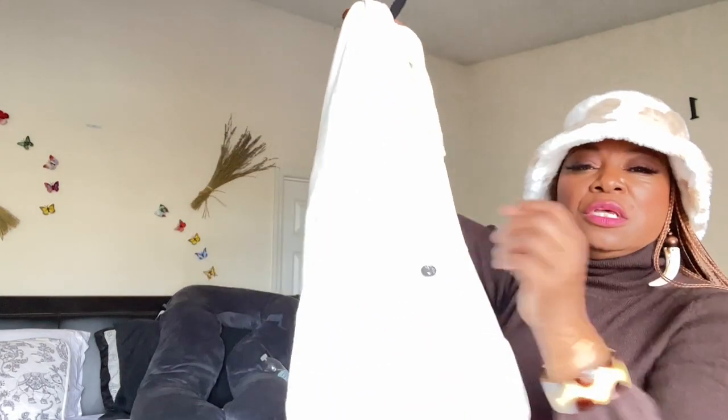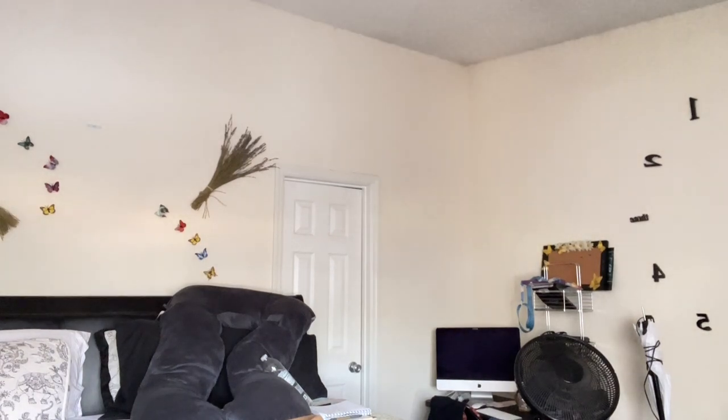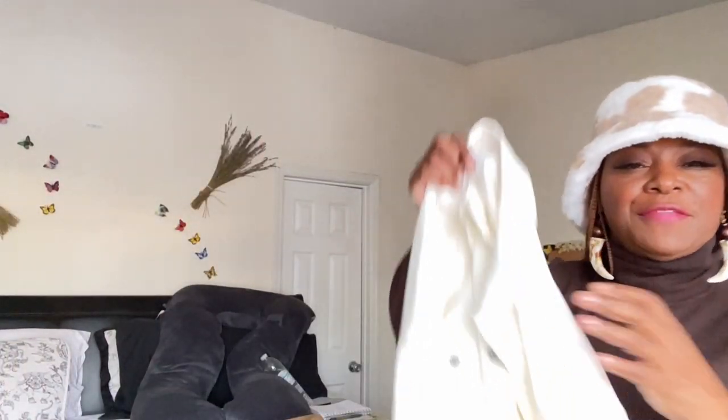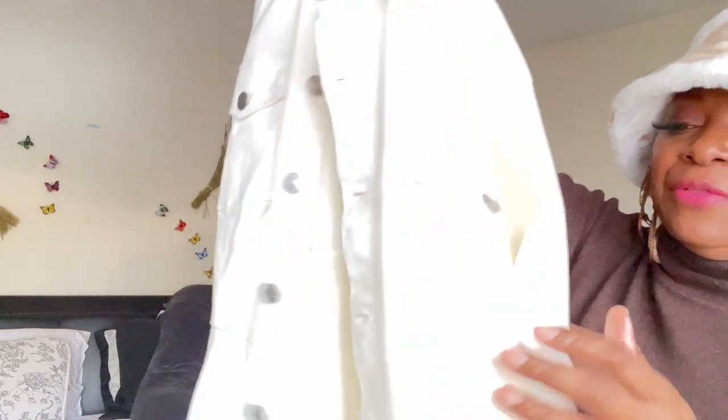Okay, so let's go to the second look. The second look is this beautiful jean dress. Let me shut the blinds — okay, that's better. I got this jean dress from H&M. It buttons all the way down with silver buttons that go the full length of the dress.